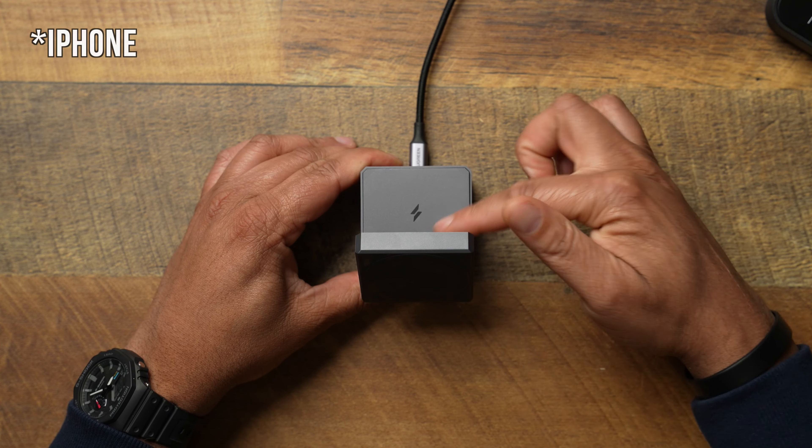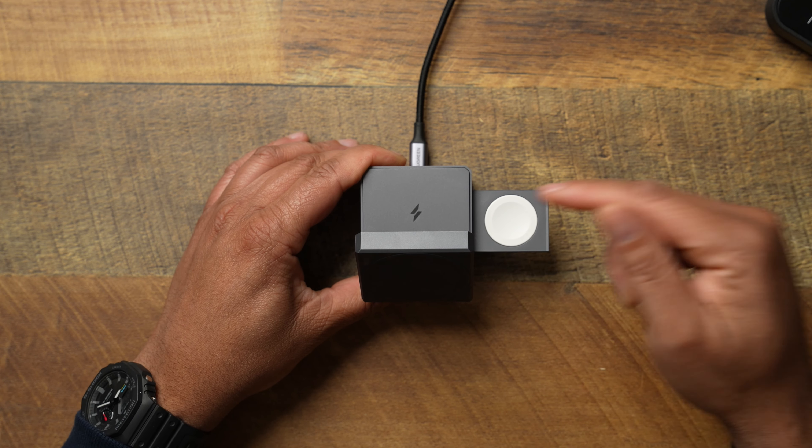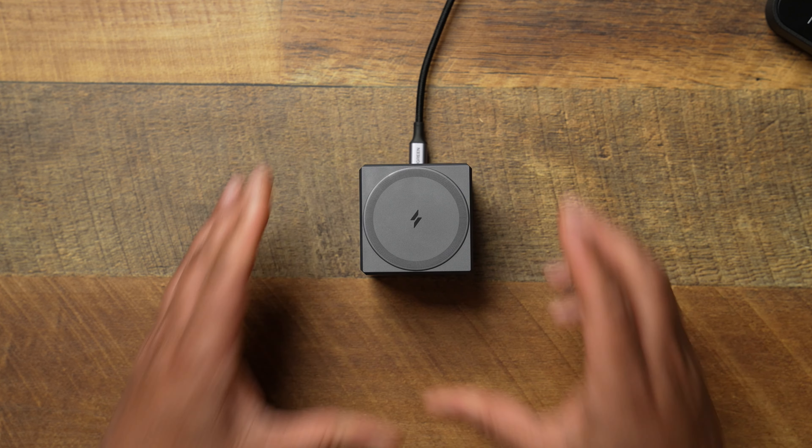On the bottom of it, this whole bottom is going to be a rubber material, so it's not going to slide easily on your desk. It's going to kind of stay in place.